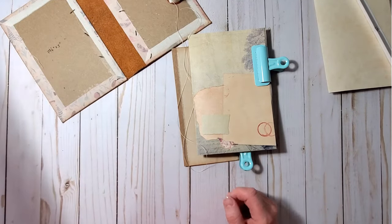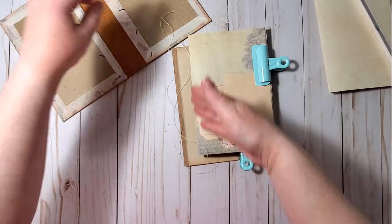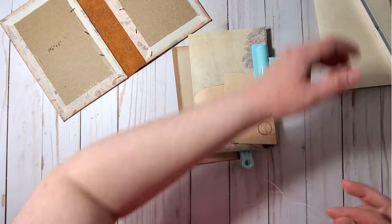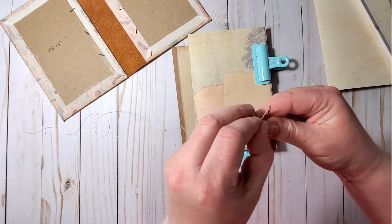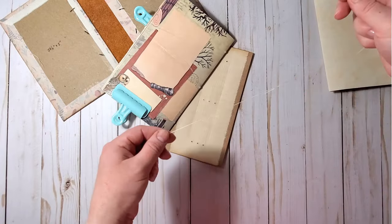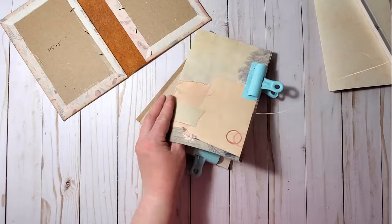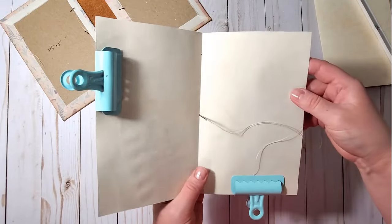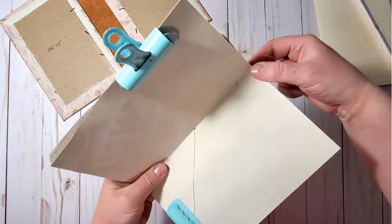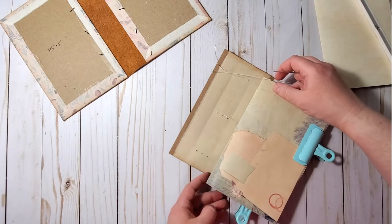To know the length of thread I need, I fold it twice along the height of the pages and add a bit more. I thread the thick needle, use a bulldog clip to hold the thread end, and start from the central hole, going from the inside of the signature pile to the outside, then through the central hole in the spine.